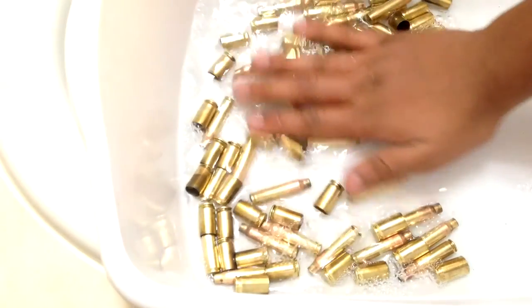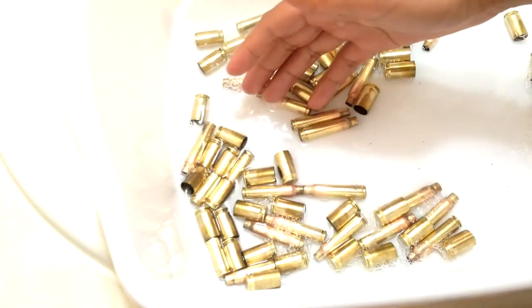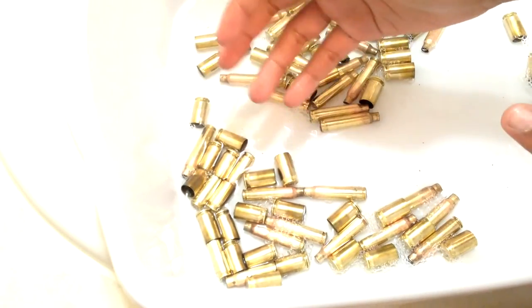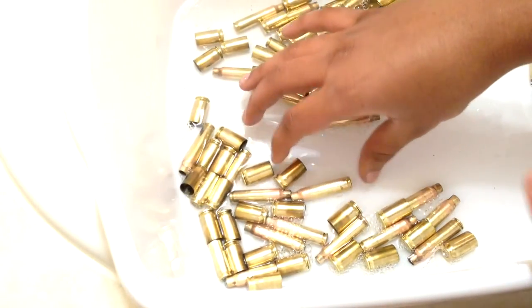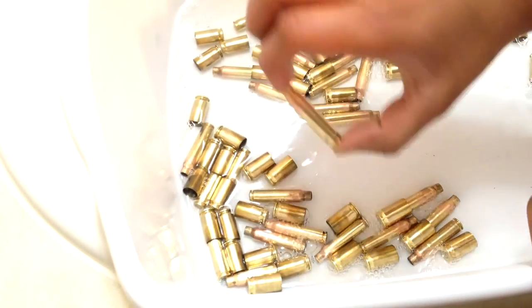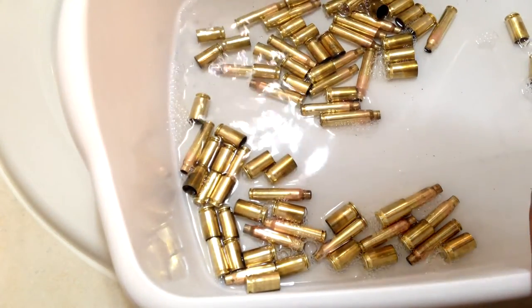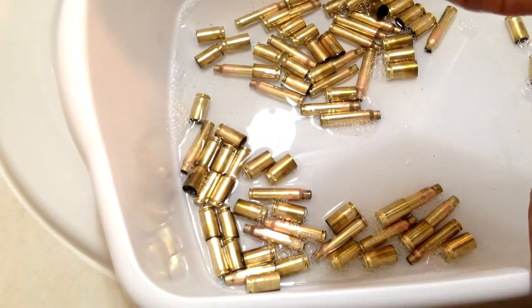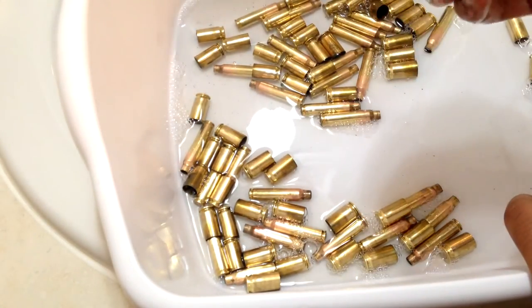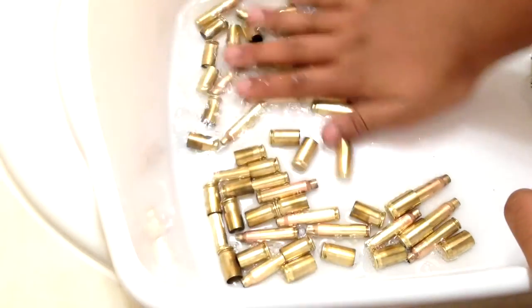If you want, you can individually wash each one — that's what I'd recommend, that's what I usually do. For the drying process, take a paper towel — or any towel, just make sure you're not using it to wash your face or dishes. Take the towel and wipe them all off, then lay the rounds upside down on the paper towel so all the water drips out. I'll finish washing these and show you what I do.